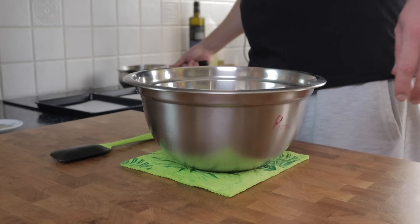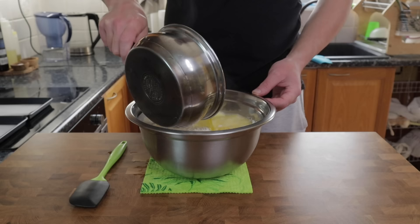Once that's done, wrap the bowl tightly with cling film and pop it in the fridge overnight, just to let all of the flavours get to know each other.